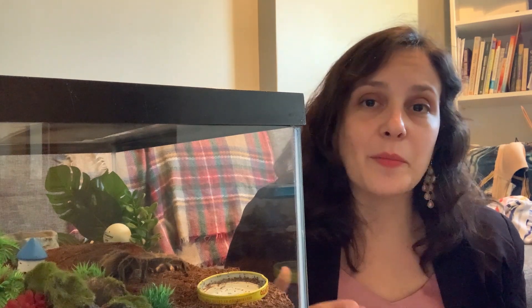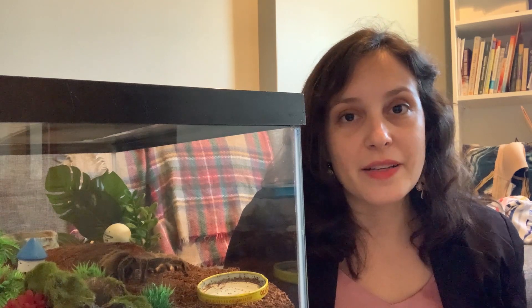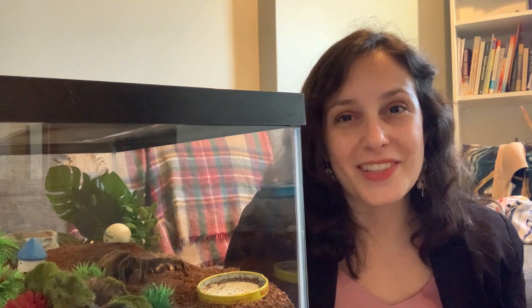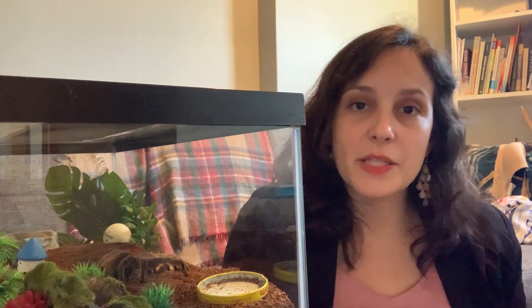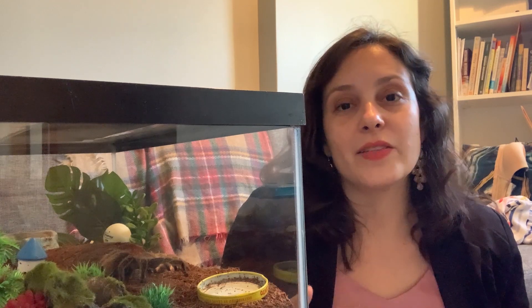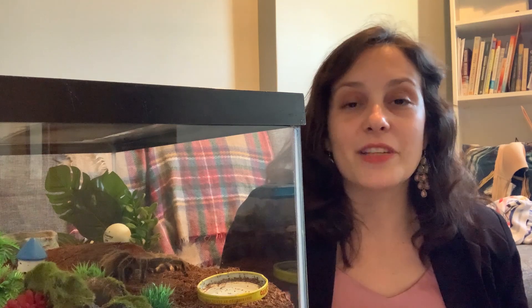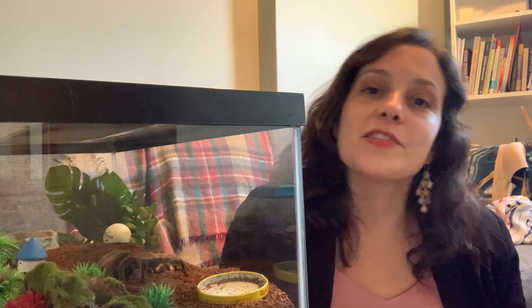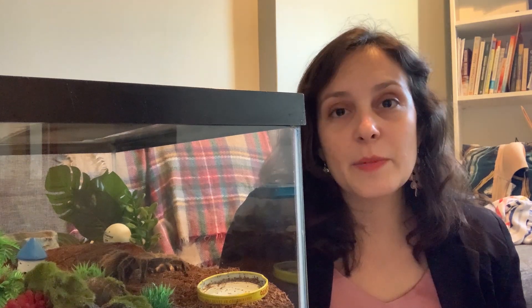Gut loading isn't an absolute must that you have to do. A lot of people never gut load their feeders and they have healthy tarantulas. But if you are somebody who eats meat or animal products, imagine how our bodies are impacted by the nutrition that the animals we eat have consumed. Couldn't it also be the same for our spiders?